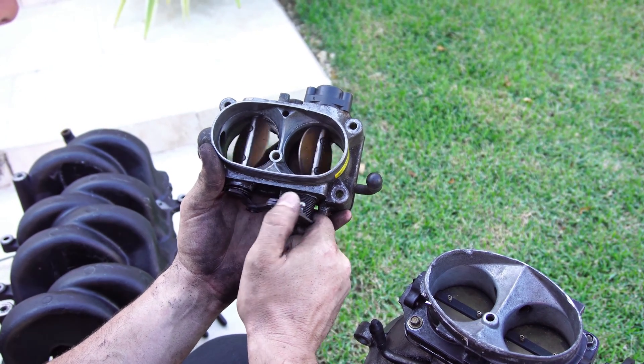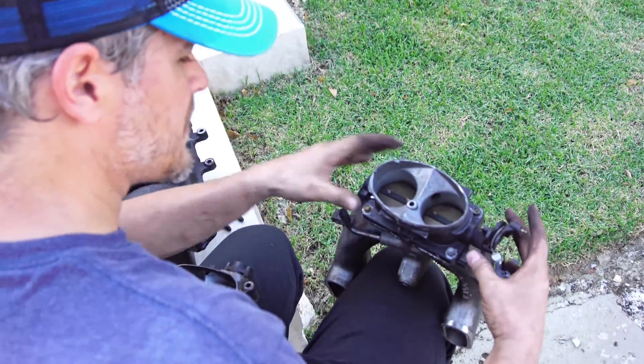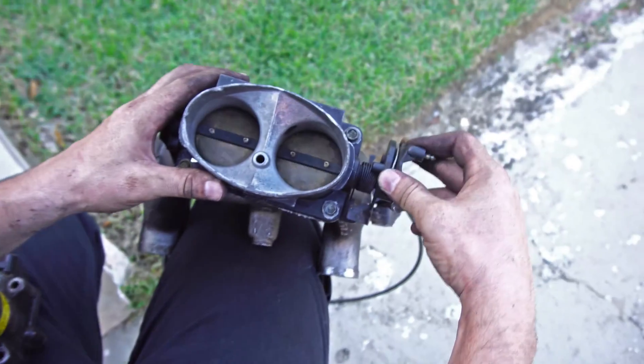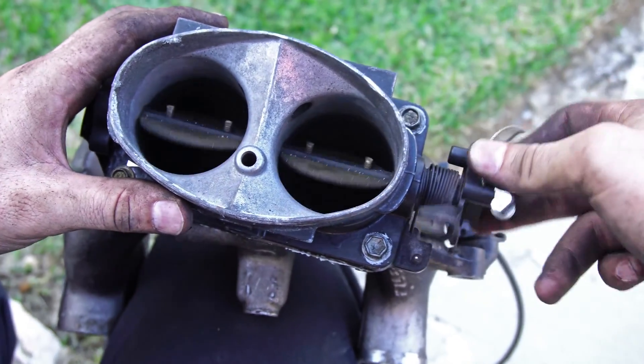For some reason this was getting stuck open — one of these I believe was getting jammed open. On the Generation 2 you can see when the cable pulls, it pulls both of the throttle flaps simultaneously. So there's no delay.